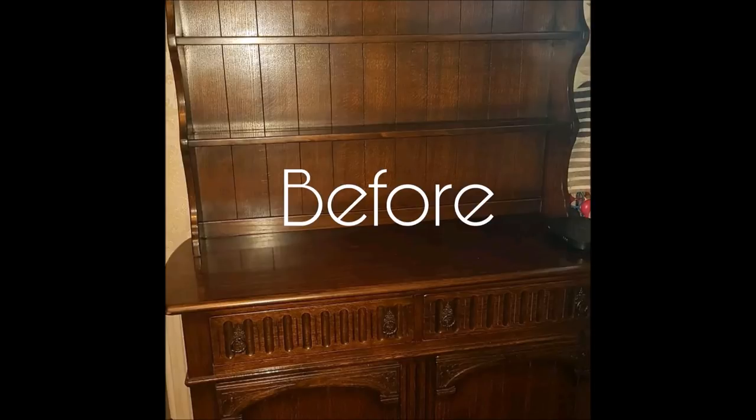Here we have a Welsh dresser that we purchased from eBay. We are going to paint it in Annie Sloan paint and distress it with the shabby chic look.